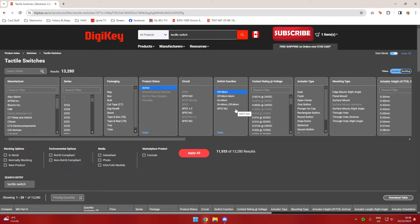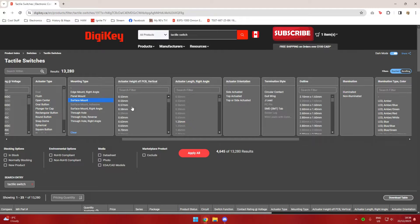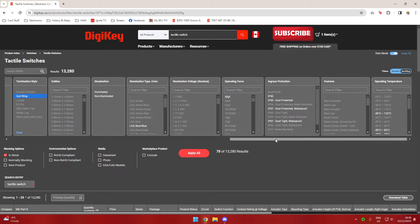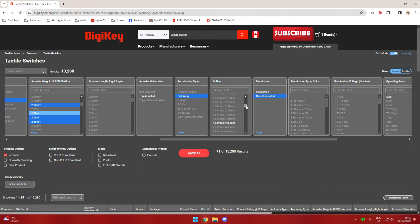I know I want an off-momentary switch — meaning it's off when not being pressed, and momentarily on when pushed. For mounting type it has to be surface mount. I'm filtering by height — I chose between 2.1 and 2.5mm for the button height. I also chose gullwing termination style to narrow it down. You can see the count dropped to 155 out of 13,000 — you don't want to search through 13,000 hits. Choosing in-stock also reduces it quite a bit.